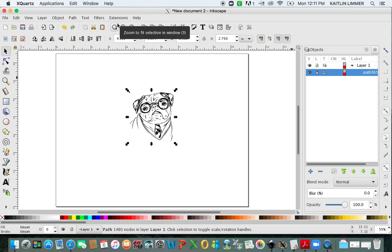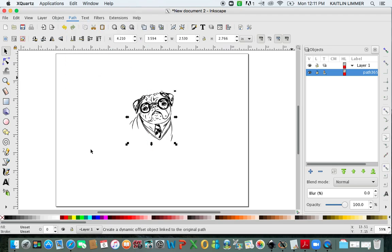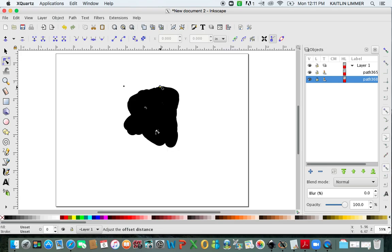Now what you're going to do to get the border around it, or the offset, you're going to click on Path, go down to Linked Offset. When you click on that, there's going to be a little white diamond. When you get near it, the image shows up in red. You're going to click on the diamond and pull back, and now you have a border around your image.